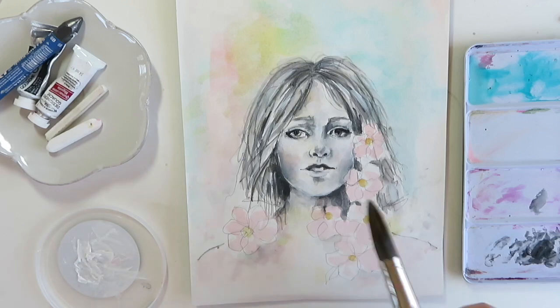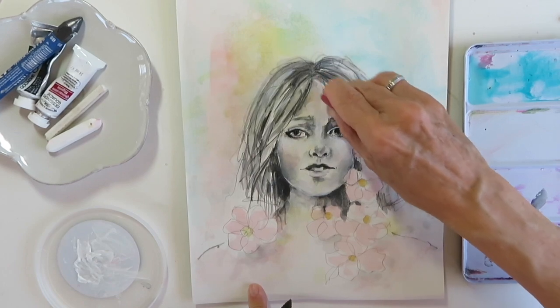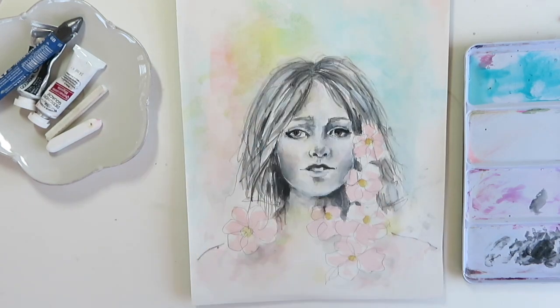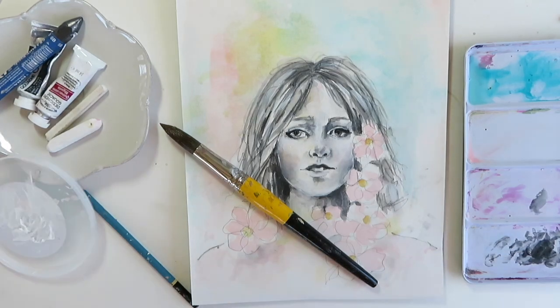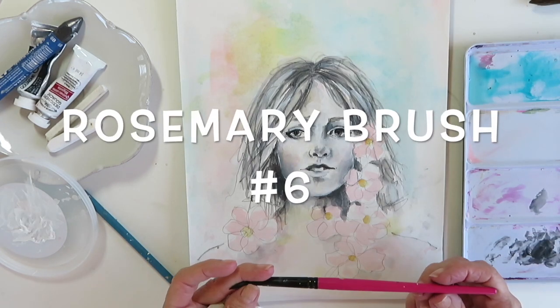I don't like that one I just put in — maybe I can erase that one. Anyway, so now we're gonna leave the face alone and work on our flowers. I'm gonna use my number six brush again — I like this one, it's a Daniel's.